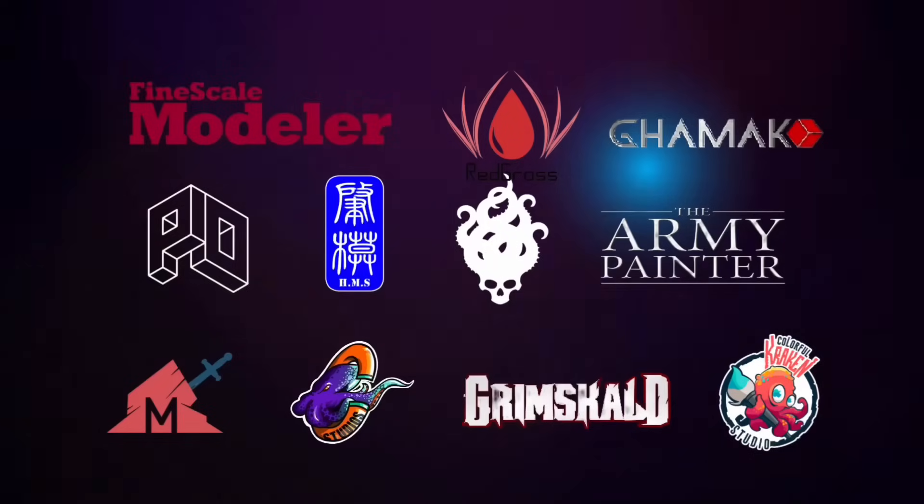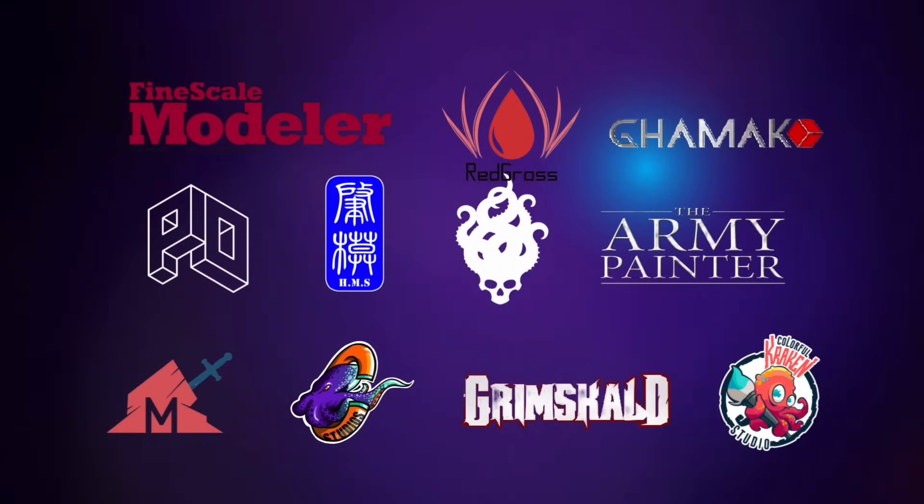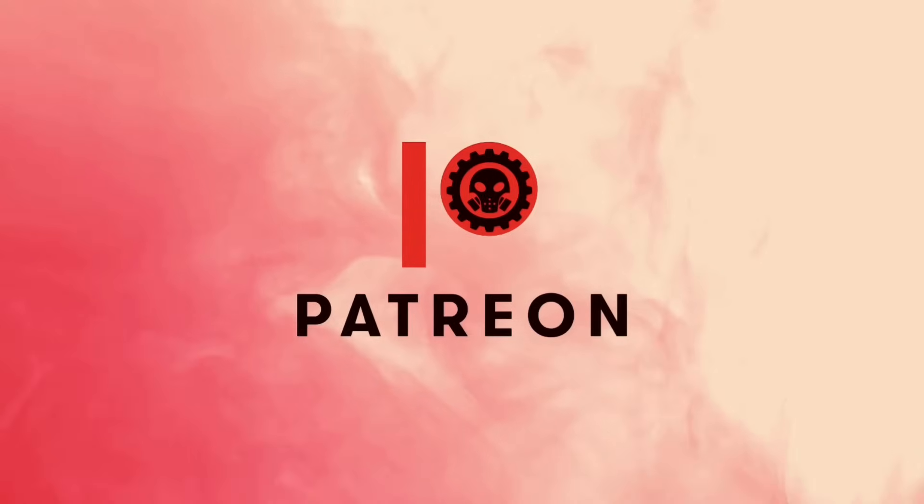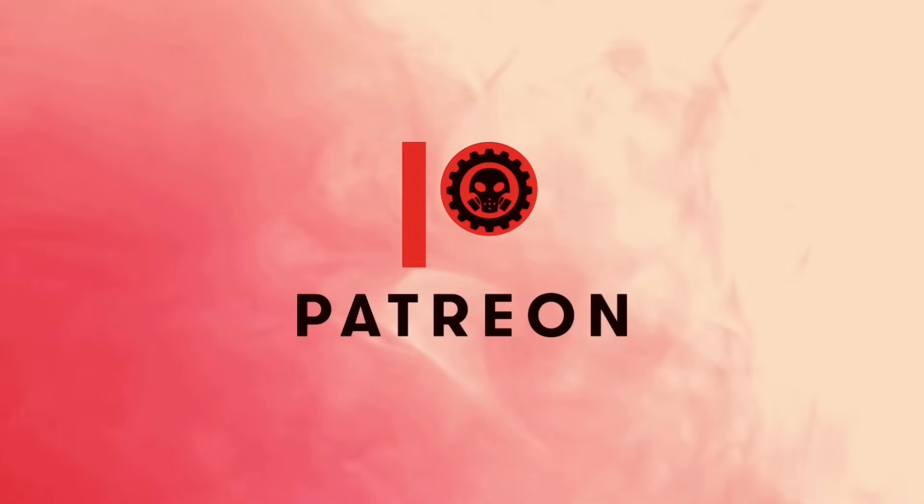Welcome to our studio. This channel is supported by all these awesome brands, and of course, this channel won't be possible without the support of my patrons.